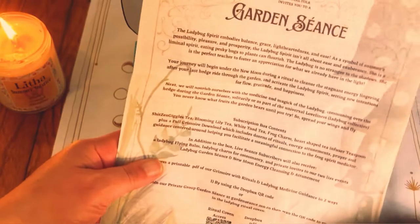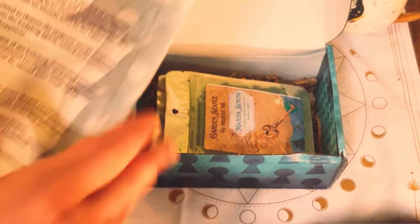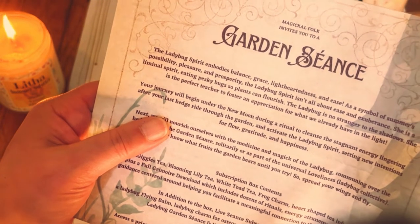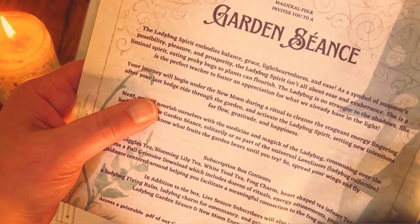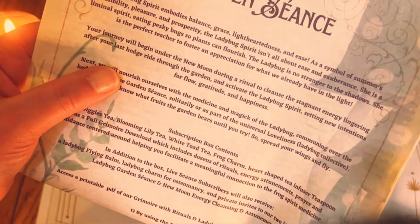It's really nice to be back. First thing we get — and again I apologize for the sound and lighting, I am doing my best right now. The ladybug spirit embodies balance, grace, lightheartedness, and ease. As a symbol of summer's possibility, pleasure, and prosperity, the ladybug spirit isn't all about ease and exuberance. She is a liminal spirit, eating pesky bugs so plants can flourish. The ladybug is no stranger to the shadows.